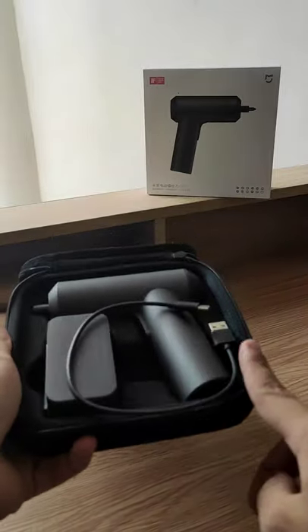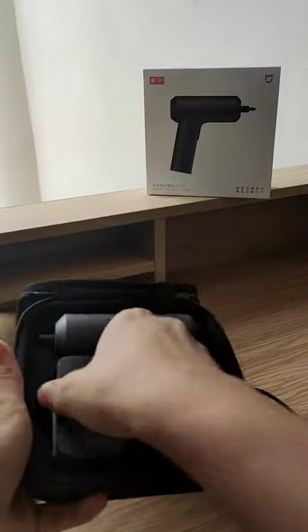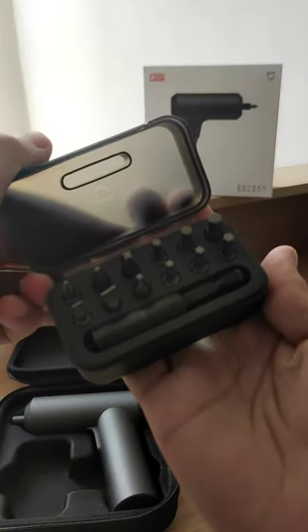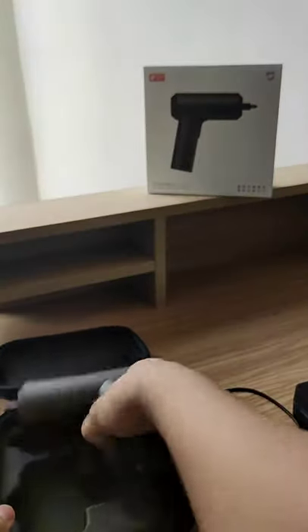So in the box, it comes with this case, a charging cable, and this box with all the attachments. Here's a quick look. Then the screwdriver gun.